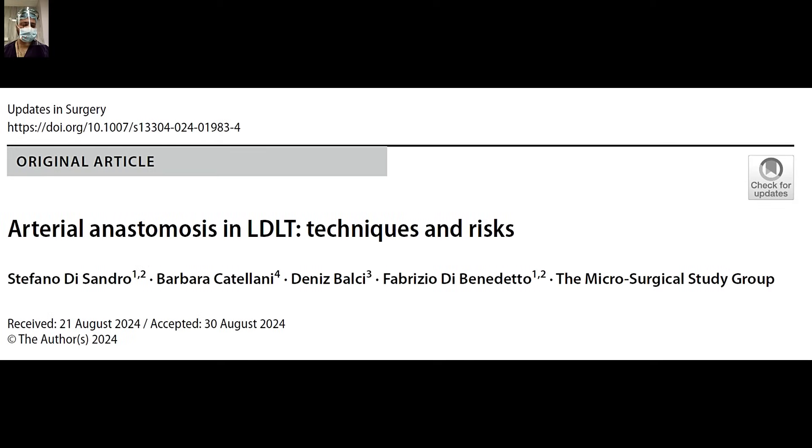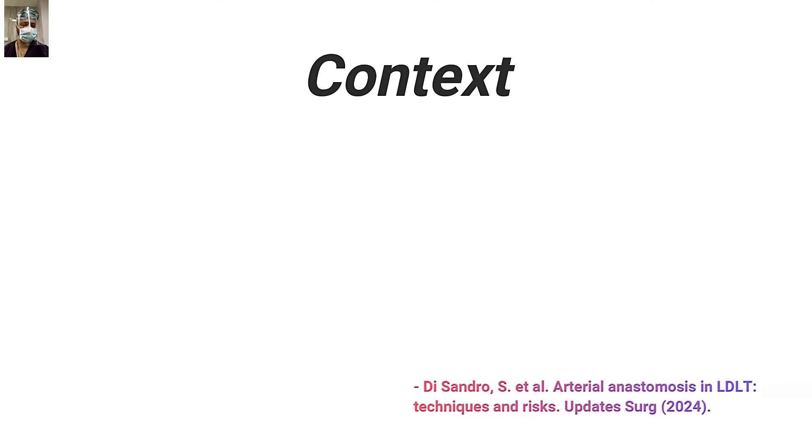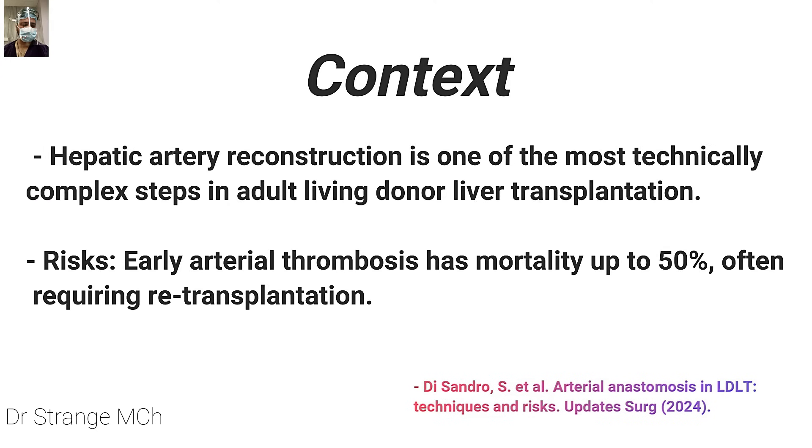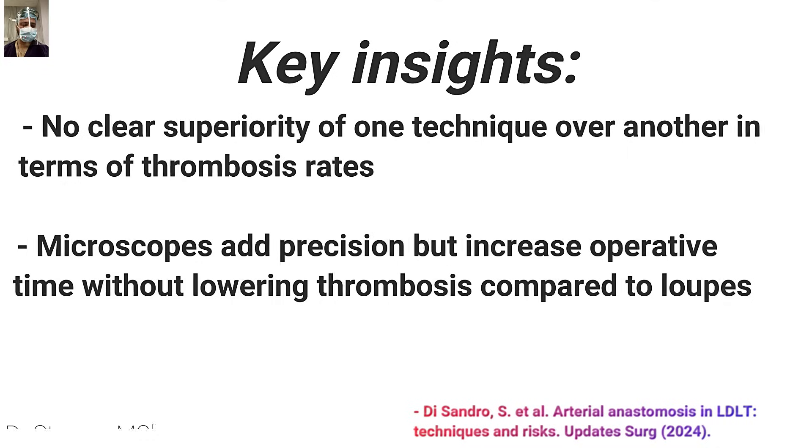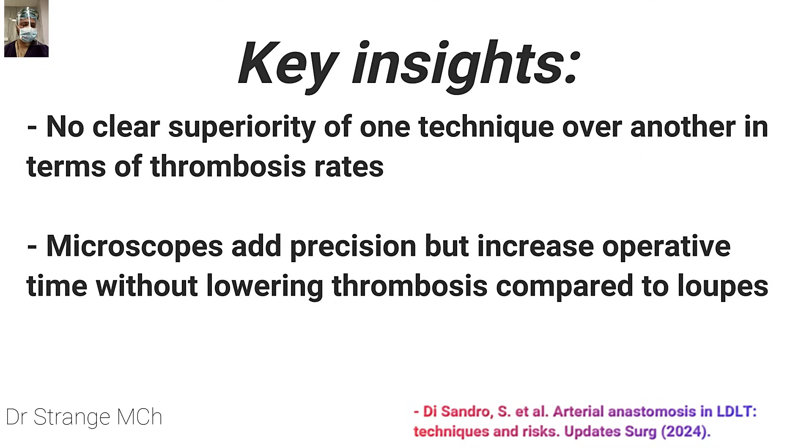This is one interesting paper worth reading: 'Arterial Anastomosis in Live Donor Liver Transplant: Technique and Risk' by Stefano D'Sandro. The context is that hepatic artery reconstruction is one of the most technically complex steps during LDLT, and early arterial thrombosis has a mortality of up to 50%, often requiring re-transplantation. They discussed interrupted sutures with loops, continuous sutures with loops, and continuous sutures with the microscope. The authors concluded that there is no clear superiority of one technique over another in terms of thrombosis rate, and that the microscope adds precision but increases operative time without lowering thrombosis compared to loops.